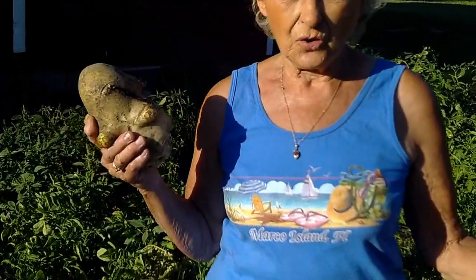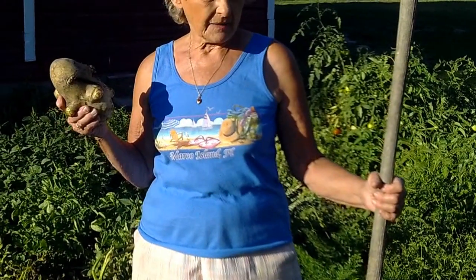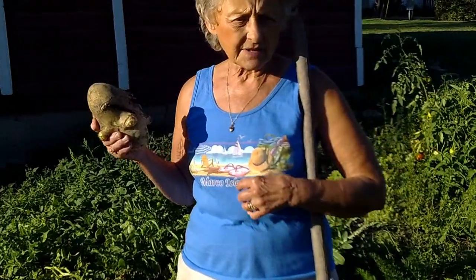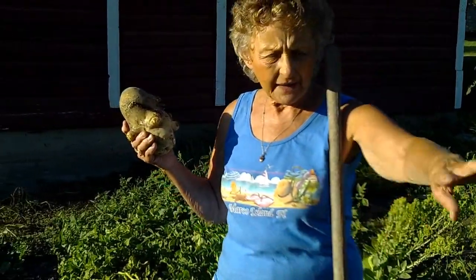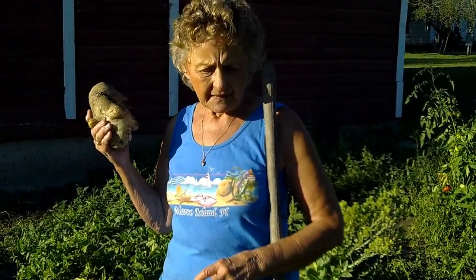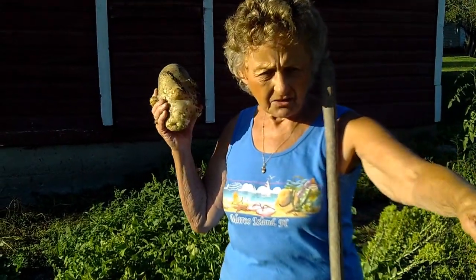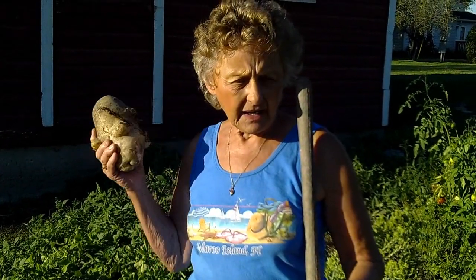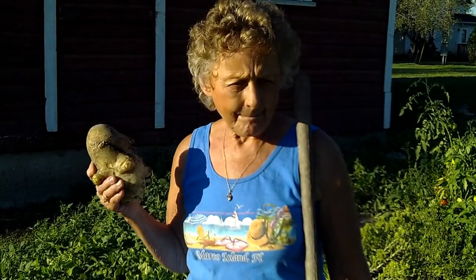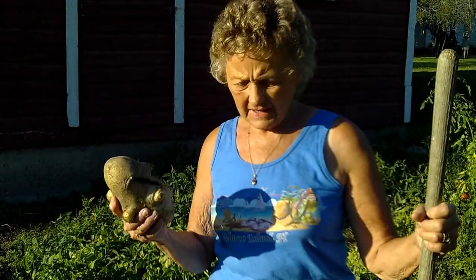I used the Miracle-Gro granules — that stuff is huge. I put the Miracle-Gro all the way down on the two rows, then I put the seed potatoes in, then I put the Miracle-Gro in, and then I covered them up with dirt. That's it!